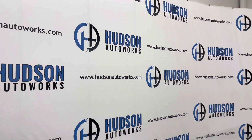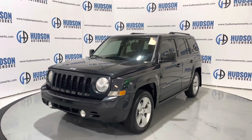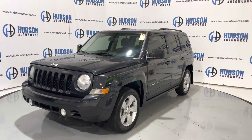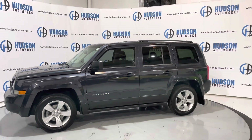What's going on guys? Welcome back to Hudson Auto Works here in Greensboro, North Carolina, where today I've got this 2014 Jeep Patriot Latitude. This Patriot is finished in a gray exterior and does have a black cloth interior. Today we're going to do a startup and a walk around on this Patriot and check out some of the interior features.